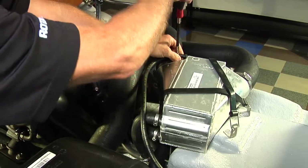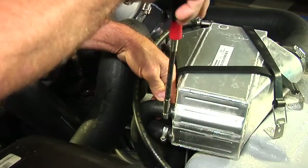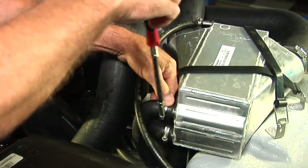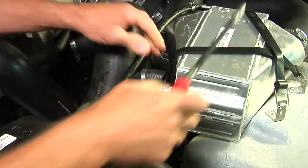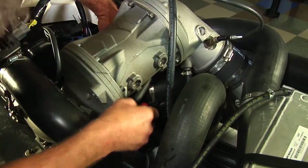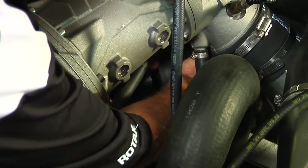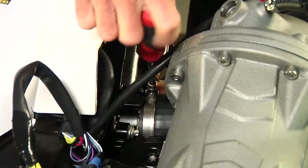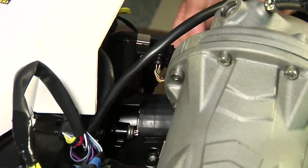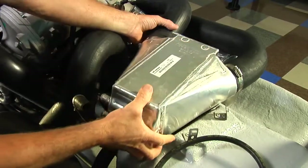Loosen the hose clamps and remove the vent hose and water hoses from the intercooler. Loosen the hose clamps and remove the intercooler hoses at the throttle body and supercharger. Remove the hold-down straps from the intercooler and remove it.